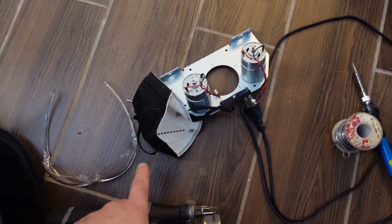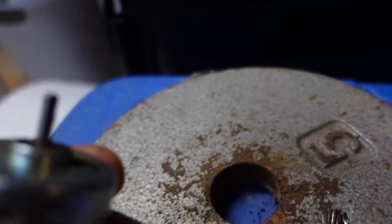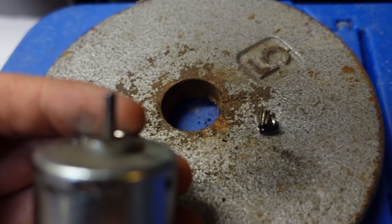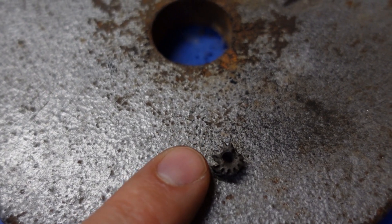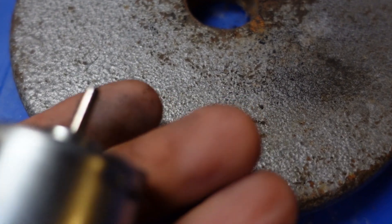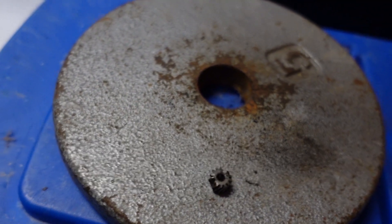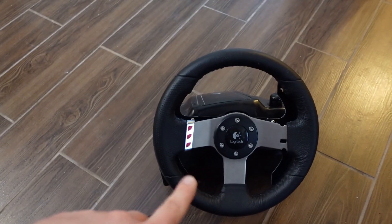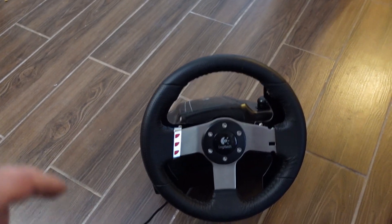After Dremeling, you can see the shaft wasn't marred at all. It didn't cut all the way through — just enough to weaken it so I could pry it off. Next step is to disassemble the unit. There are tutorials on how to do it, but basically you take the wheel off using a couple of Allen screws underneath, take off the whole rack, and pull the insides apart.